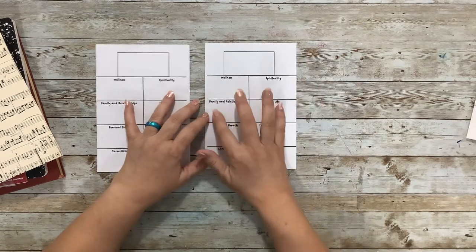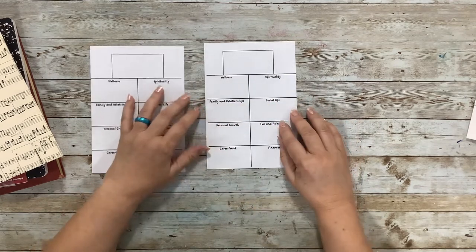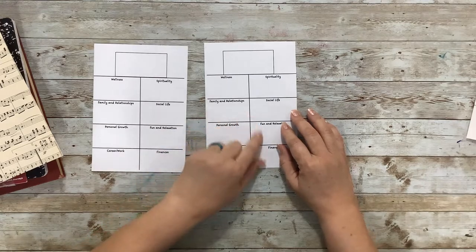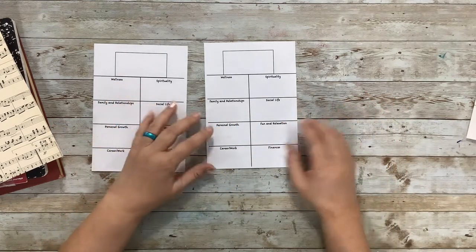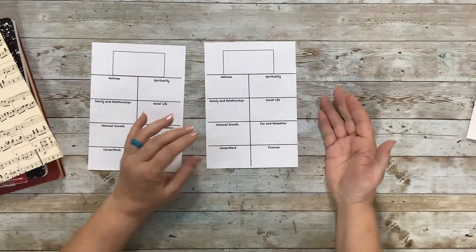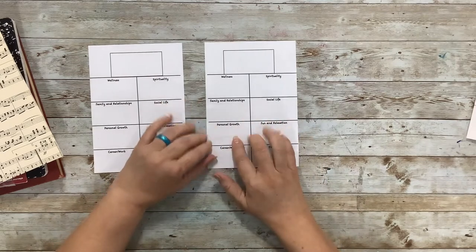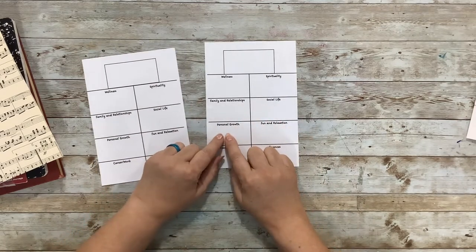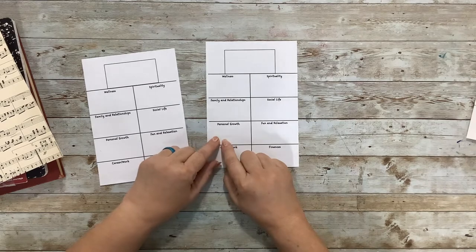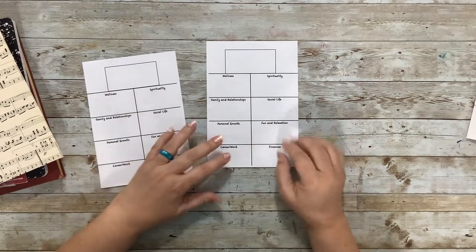Then the same thing — what did you do to engage with your family, the people in your life that you love, your relationships this week? Did you play catch with your child in the backyard? Did you do a jigsaw puzzle with the family on Saturday afternoon? Social life — what did you do with your friends? We all need social things. Did you call a friend you haven't talked to in a long time? Personal growth — what did you do to promote your own mental growth? Did you read a book, watch a documentary, research something online, go to a lecture?